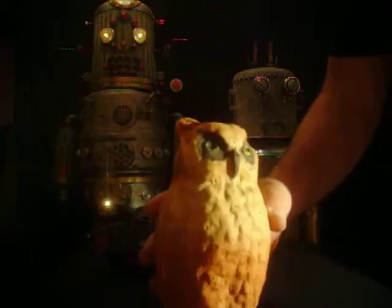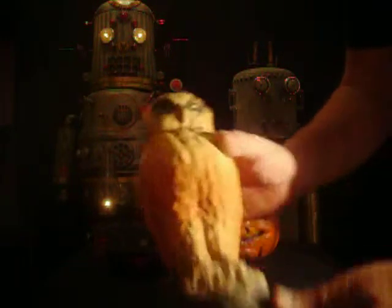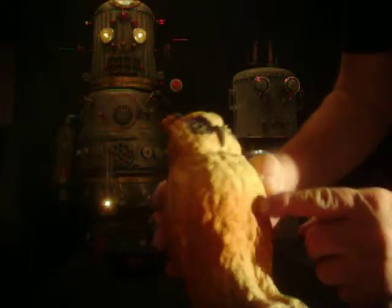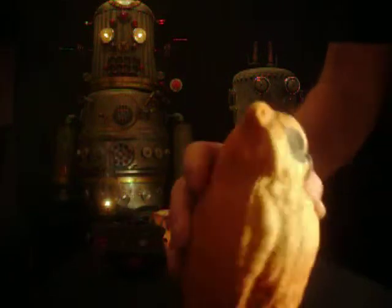Here's an owl. I'm not sure what this was — if it was a candy container or had a light in there. It's kinda rough, got some holes poked into it and missing an eye. It's kinda unusual.